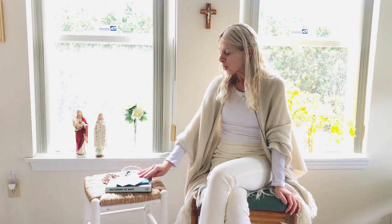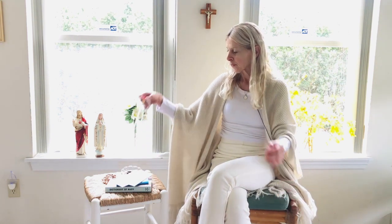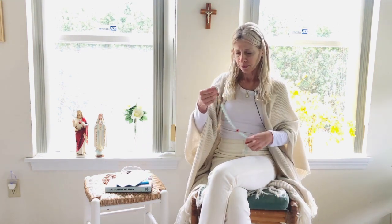Hello there. Today I'm going to be showing you how to do the rosary. And there are many different types of rosaries. There's just your general rosary. This one has beautiful beads in it — I think I've showed it to you before.